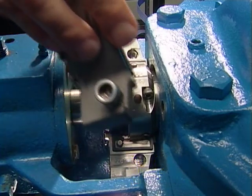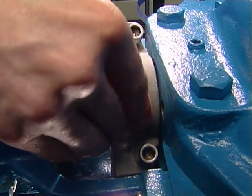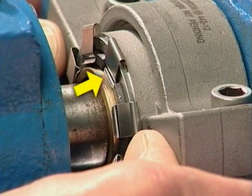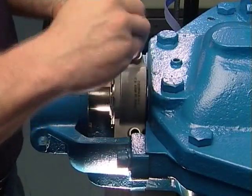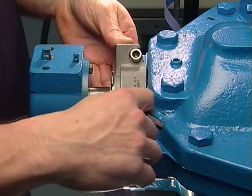Place the other gland half around the seal and bring the gland halves together. Align the gland springs with the slots in the back of the stationary. Fully tighten the gland socket head cap screws. These gland cap screws can be installed from either side.